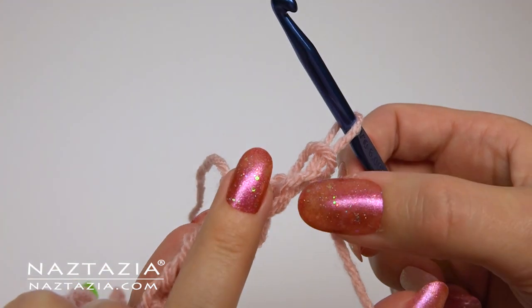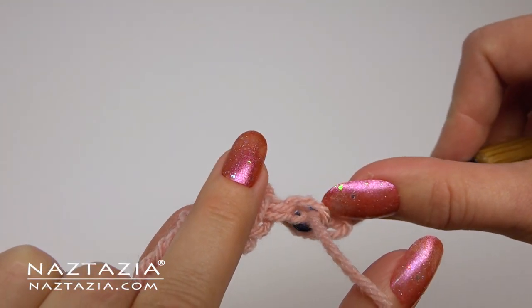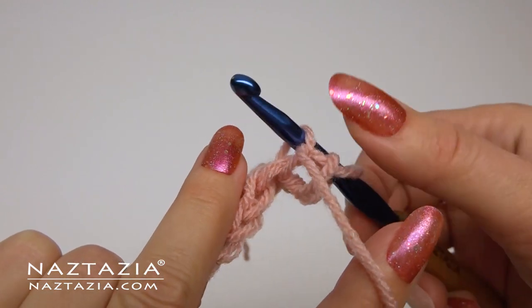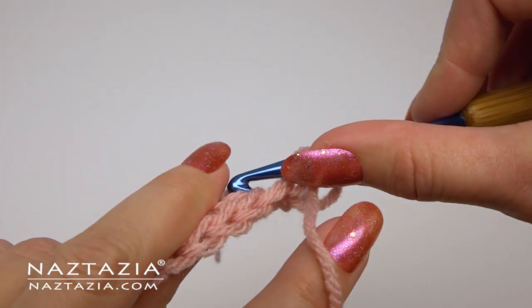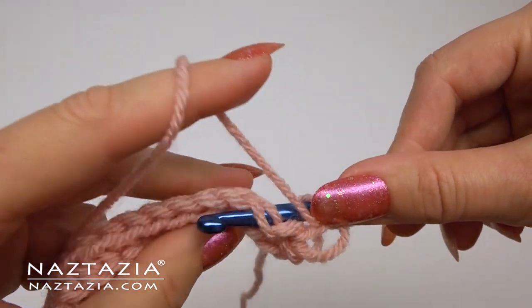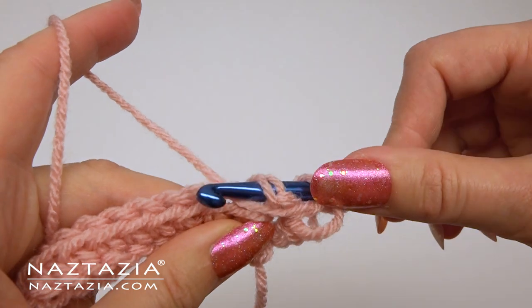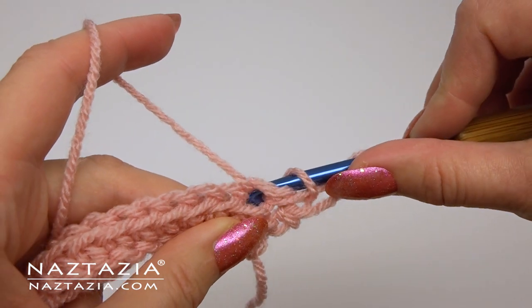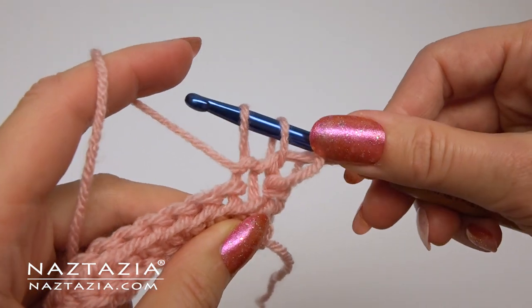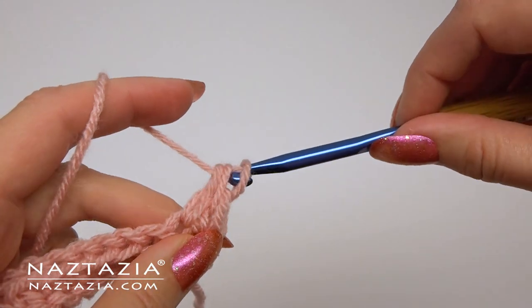For the next stitch, in the back, insert into that last stitch's vertical bar and into the next stitch. Yarn over, push through. Yarn over and take off all the loops on your hook.